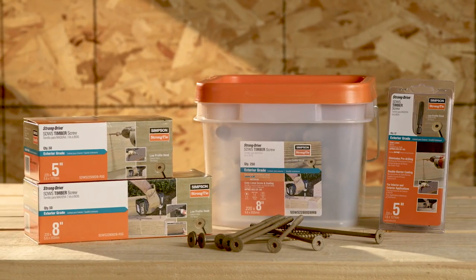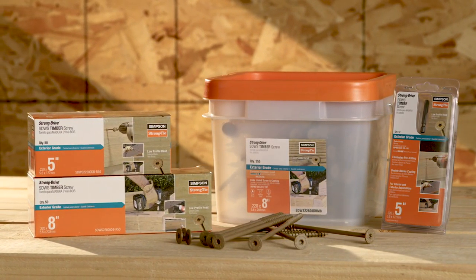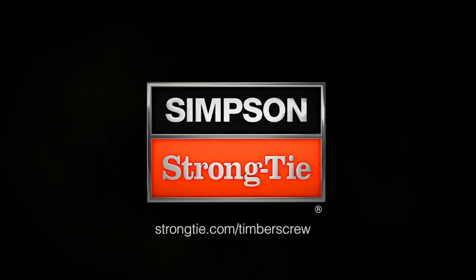For code-listed exterior structural connections, use the StrongDrive SDWS Timber Screw. To find out more, visit strongtie.com/timberscrew.